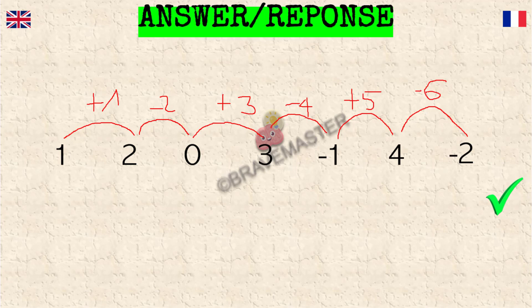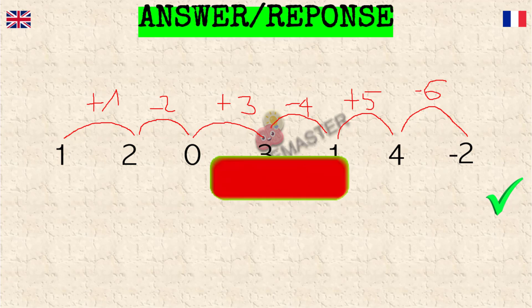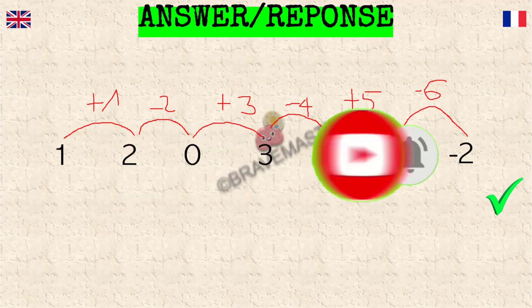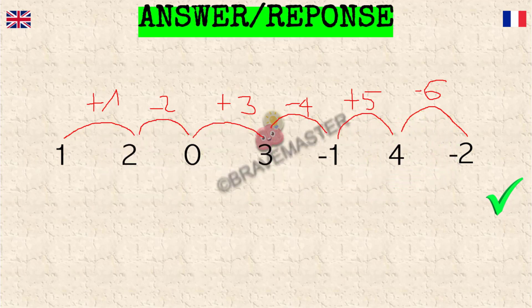So, how did you find this test? Please let me know down in the comments below. And if you are new to my channel, or if you have been a long-time viewer and yet have not subscribed, this is the right time to do it. Just hit the subscribe button, and don't forget to activate the notification bell — that way you will be notified each time I post a new video.